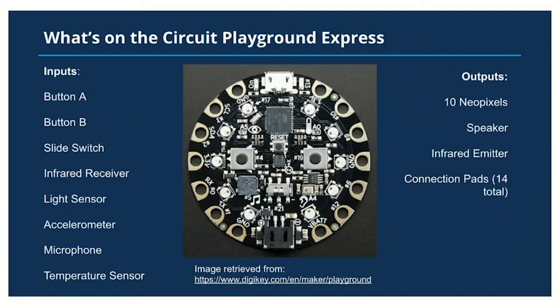What's on the Circuit Playground Express board? We're going to go through the inputs and outputs of this microcontroller. For inputs we'll start with button A and button B — the little silver squares with the black dot in the center. There's also a slide switch which can toggle states: slide it to the left for state A, slide it to the right for state B. There's also an infrared receiver which can receive infrared information in the form of numbers, mostly integers.